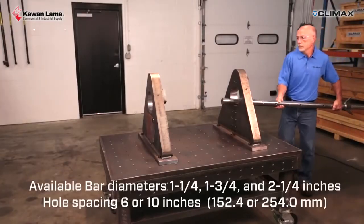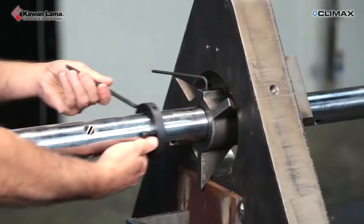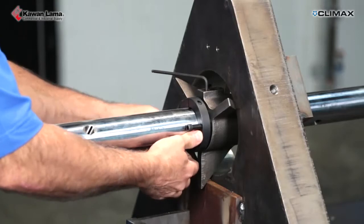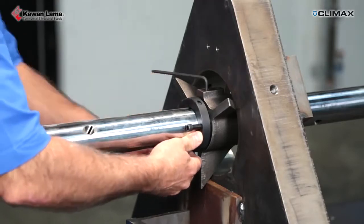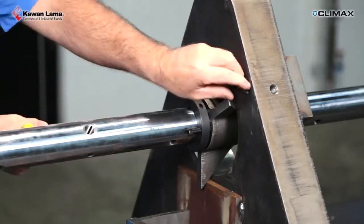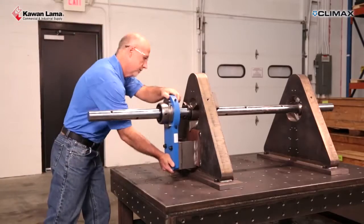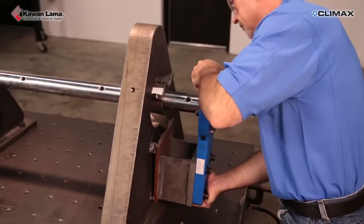Slide the bar through the holes to be bored and roughly center it with the setup cones. The setup cones are forced into the bore with the clamp ring jacking screw and locked onto the bar. Slide on the spherical bearing mounts with the tack weld plates and tack weld them to the workpiece.